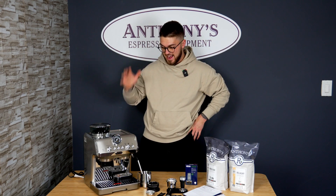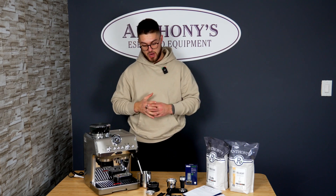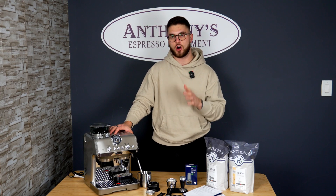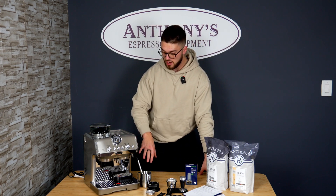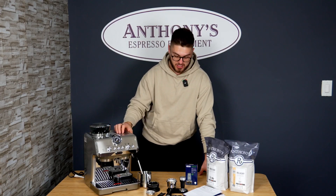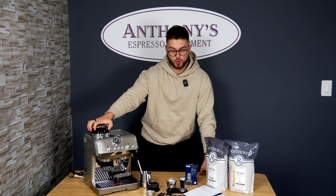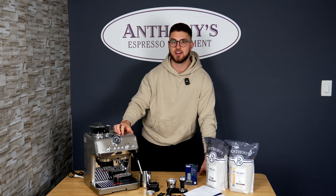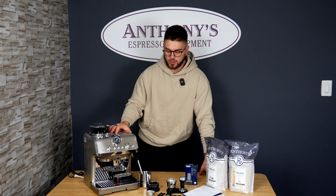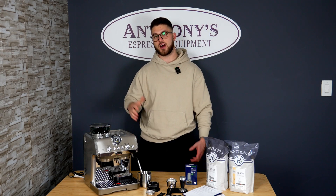That pretty much covers everything included with this brand new machine. This is the full unboxing — everything you can expect when you get your new Specialista Arte Evo. I love the design, the sleek look, and the all-metal finish — I've always loved when DeLonghi does a metal finish; it looks great in any kitchen. Head over to anthonyespresso.com to pick one up, and check out our full in-depth review on YouTube at Anthony's Espresso Equipment. Like, subscribe, and have a great day!